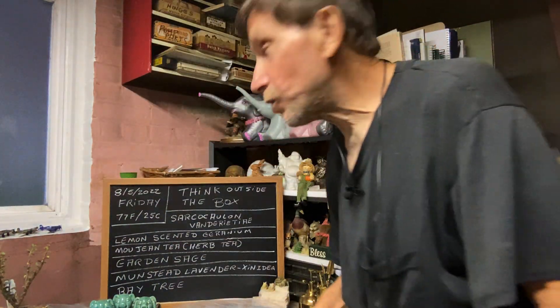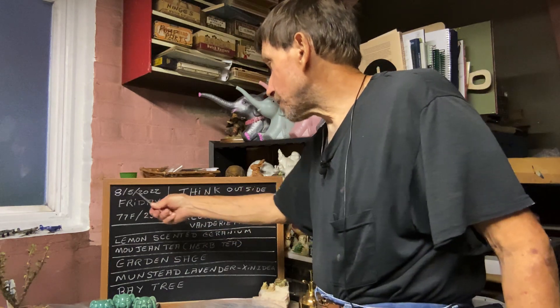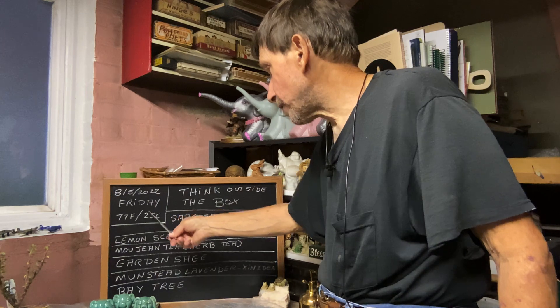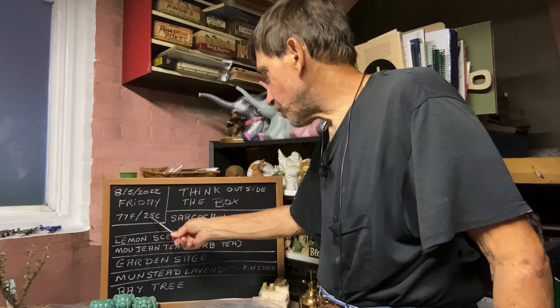Good evening everyone and welcome to Growing Clip Bonsai for Seniors. My name is Tom Novak. Today is August 5th of 2022. It's Friday. It's about 77 degrees Fahrenheit or about 25 degrees Celsius.